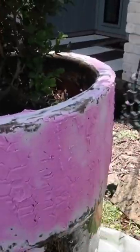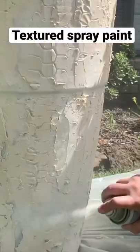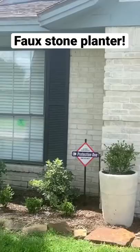Once the spackle is totally dry, spray with some textured spray paint to give it a faux stone look. It's just that easy to take your planter from dated to timeless.